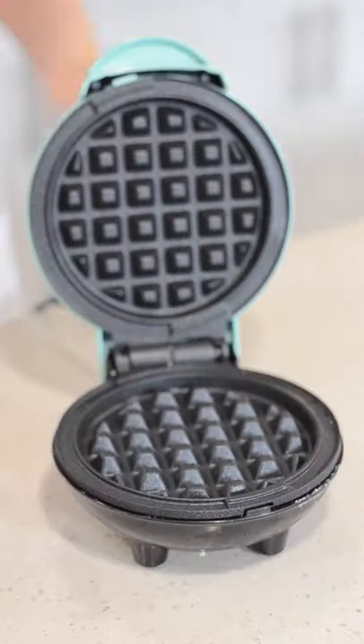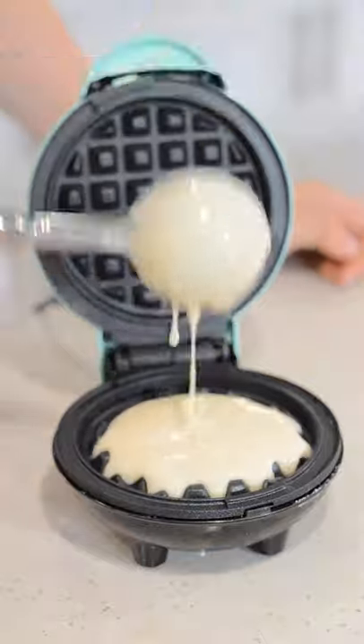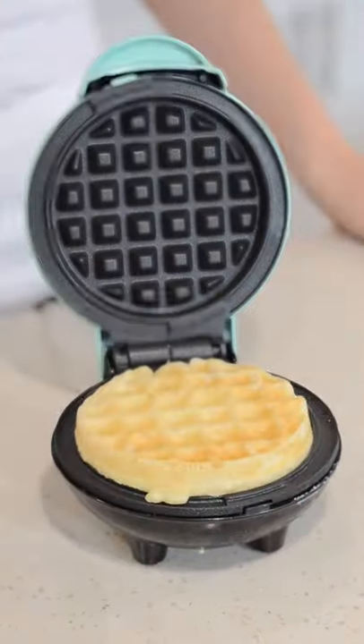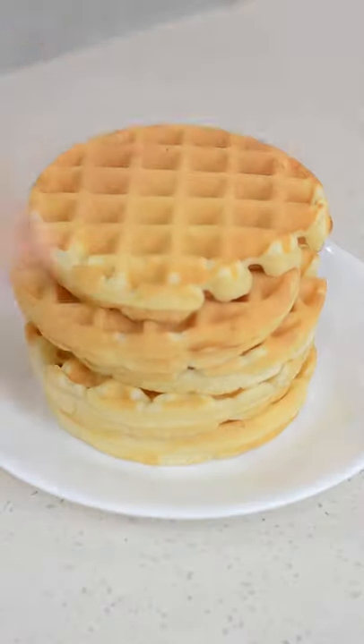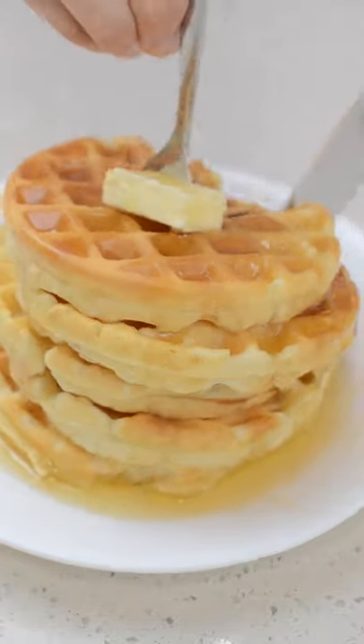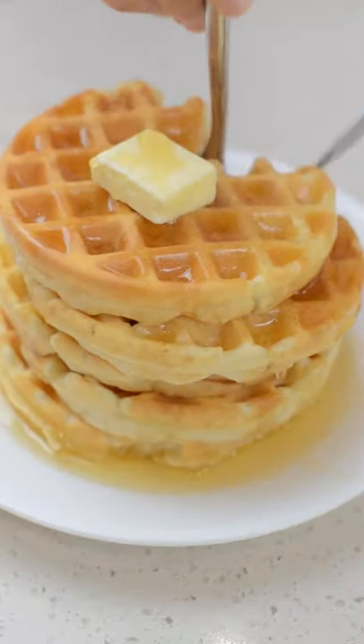Add about four tablespoons of your batter into your preheated and greased waffle iron. It should take about two to four minutes. And now you're ready to serve.